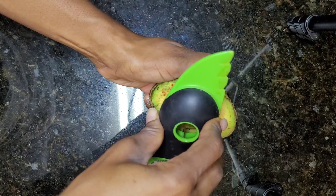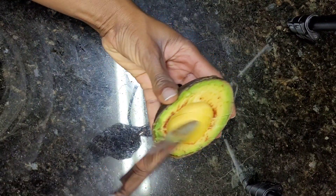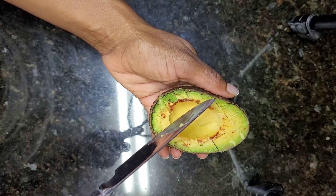This little gadget right here is my avocado slicer and it really works well to take the seed out of the avocado without taking any of the fruit away. I just wanted to show that really quick — I love that little thing to remove the seeds out of the avocado.